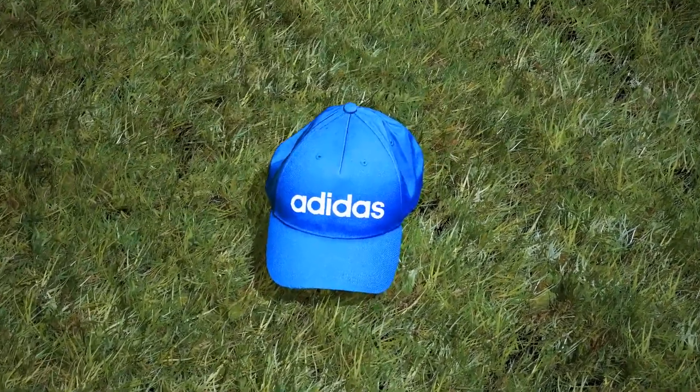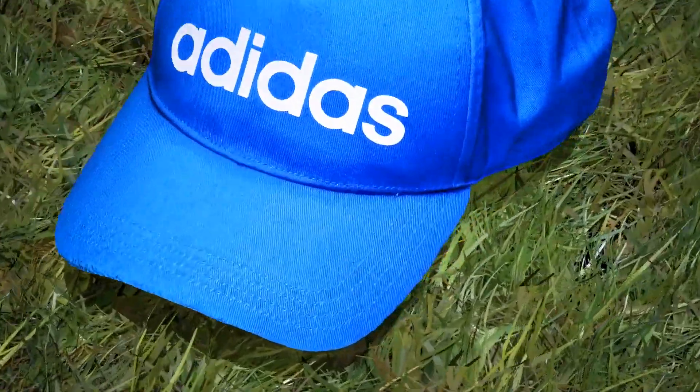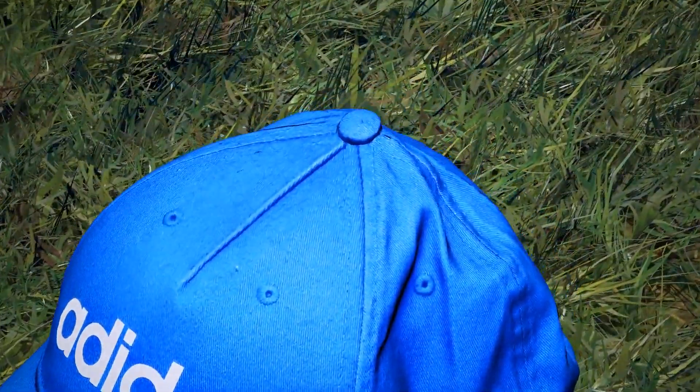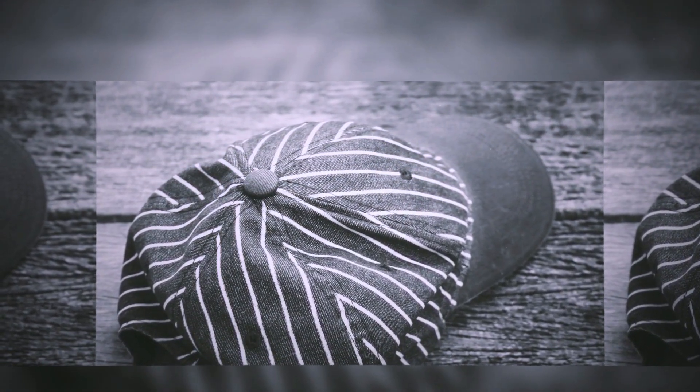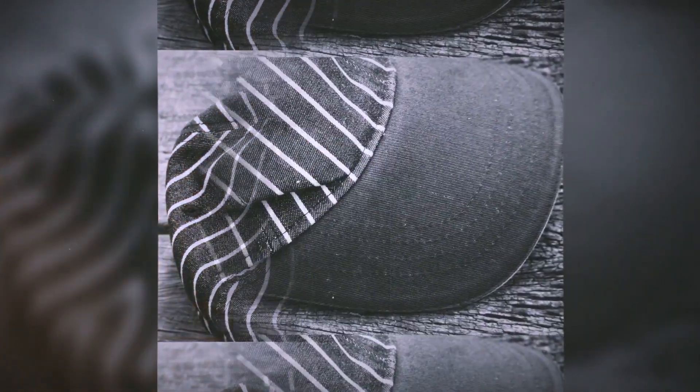Don't put your baseball cap on just yet. Take a look at it for a minute and you'll notice there's a small button on the very top. Is it functional or just there for design? Way back when people started using fabrics to cover their heads, the button was actually functional. Since it's on top of the cap where the fabric panels come together, the top button helps keep the cap crown in one single piece.